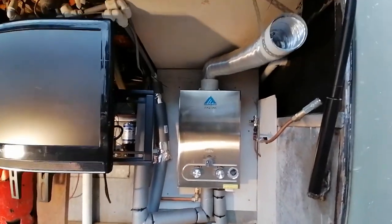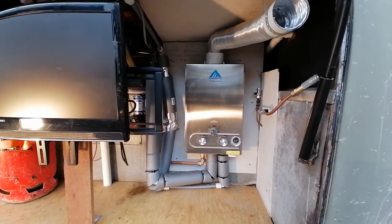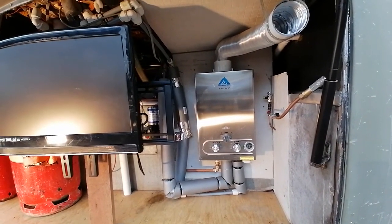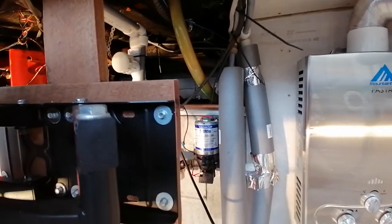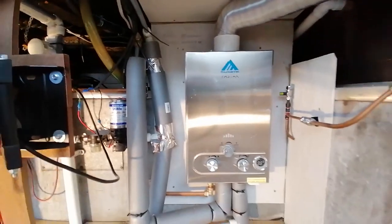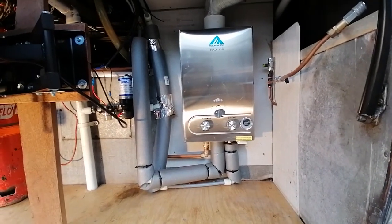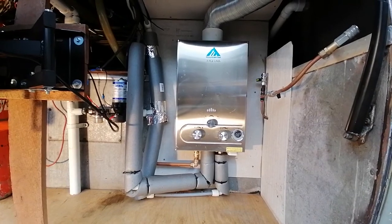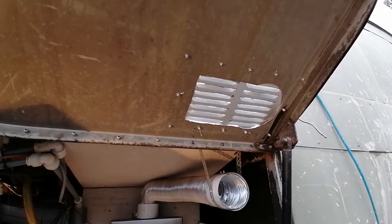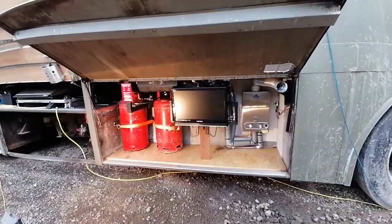Here we have the main water heater — the only one. I saw these on eBay and thought why can't I put that in my coach? It's only about 120 quid and it works really well. The water comes through pretty hot pretty quickly, all pumped through by a Shurflo 45 PSI water pump. You stick a battery in the bottom and it can ignite as soon as you turn the water on. I'm really impressed with it. The flue comes out through a grill in the top of the panel. All of this stuff I've put together myself, just made it up as I went along.